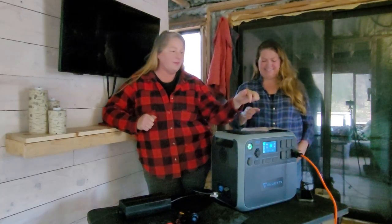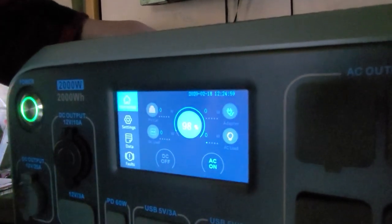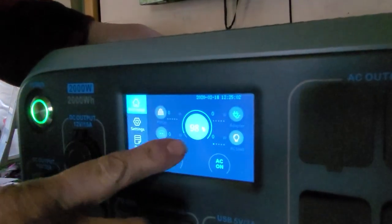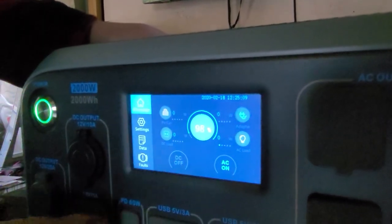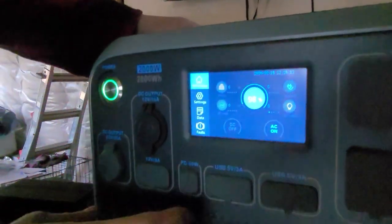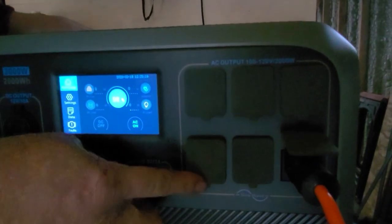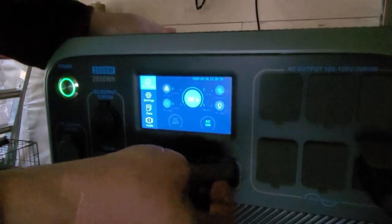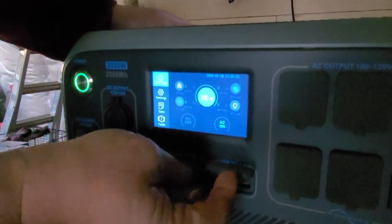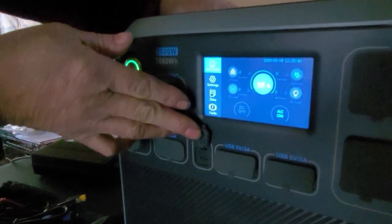Let's show you the touch screen. We already have the AC on because that's what we have our lights plugged into. This gives you the percentage of what's being used and how much you have available. On the DC side there are six plug-ins available so you can plug six different things in. They have great dust covers, which we need on our build because it's very dusty. You also have USB ports and a 60-watt C port.